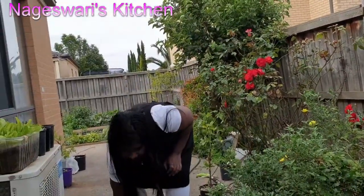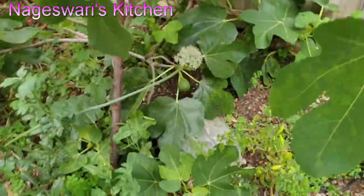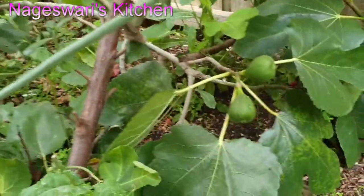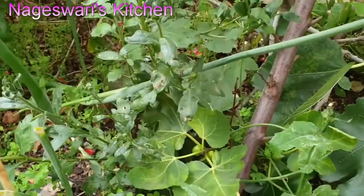I am a fig lover and these are all my fig trees. I am getting more fruits but they're not growing really big and they're taking so much time to ripen. So if you know anything about that...